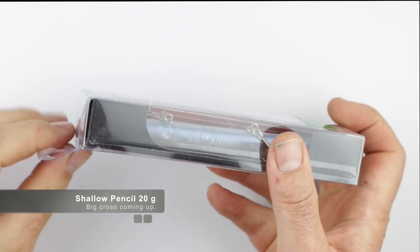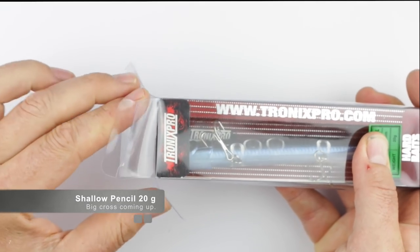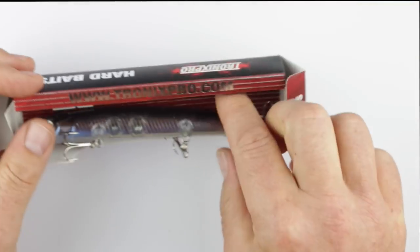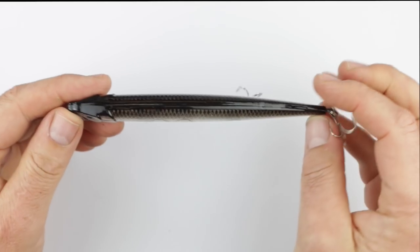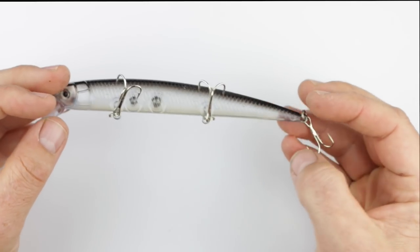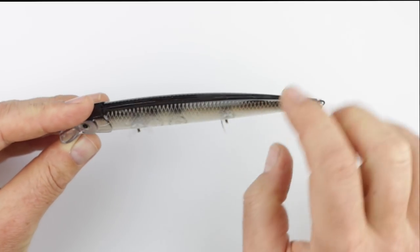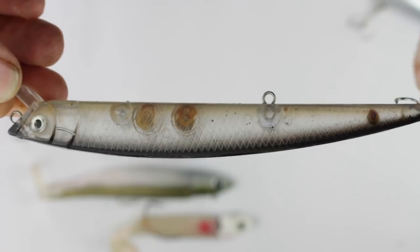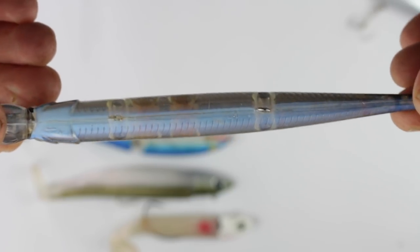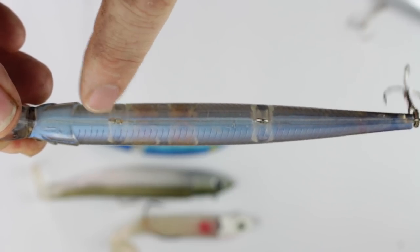I also bought a Tronix Pro lure simply because it cost about £1.50. You can see already the quality is pretty poor — I'm not expecting too much for under two quid. When I took it out of the box the trebles weren't too bad, and you can see it's got three bearings on there as well. This turned out to be utter rubbish. I'm not sure whether it's designed for freshwater, but the saltwater quickly got in and rusted those bearings, so in the end it stopped making a noise at all.